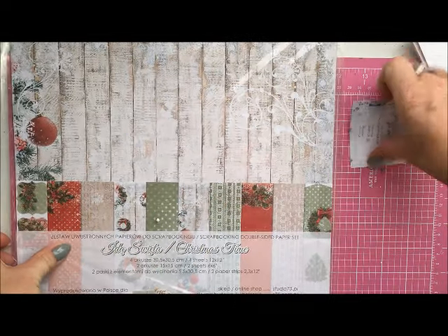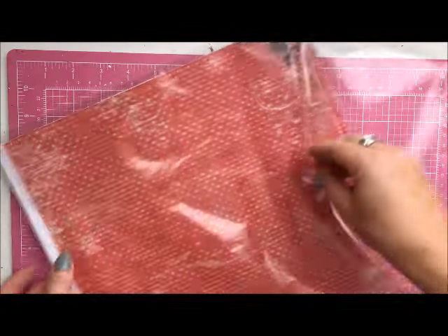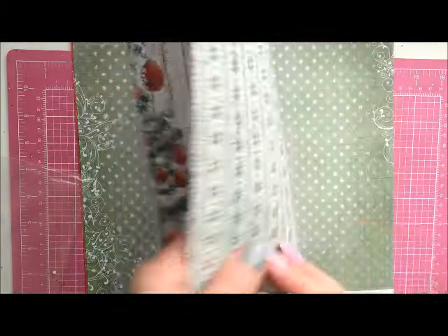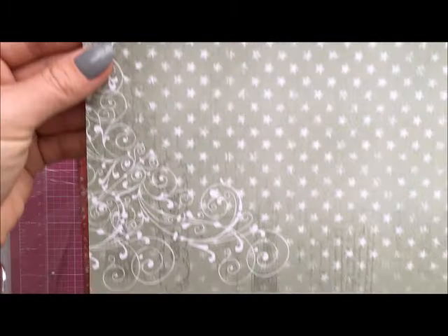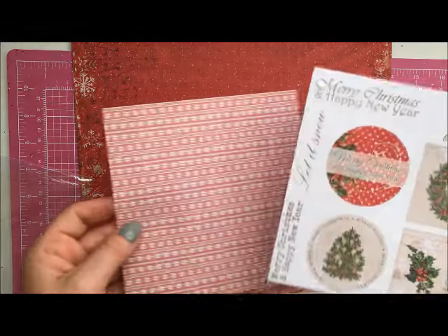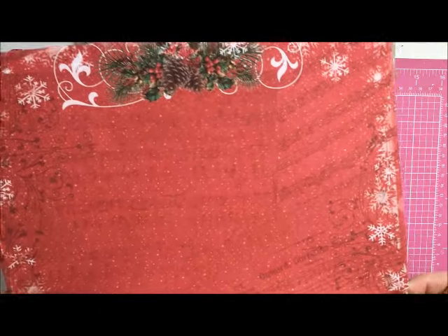The last thing is the big 12 by 12 set of papers — these are the same designs as in the small one. In the paper set we've got four papers — look at these, they are so pretty, beautiful for a layout. We also got two little papers with tags in Polish and in English. These are absolutely beautiful.